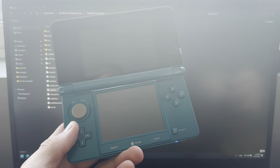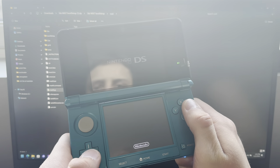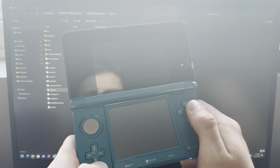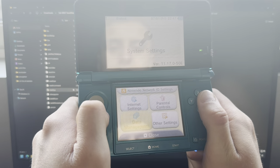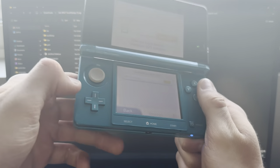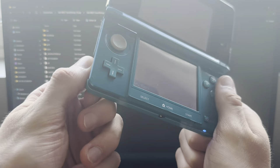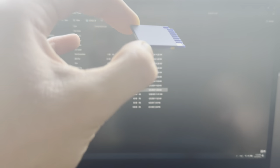Power it on and go into System Settings, then Data Management, Nintendo 3DS, and then Extra Data. Now take out the SD card while the 3DS is still on — do not go out of this screen or anything, just leave it on and set it on your table.